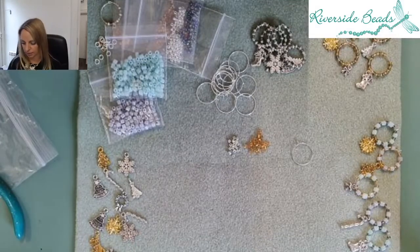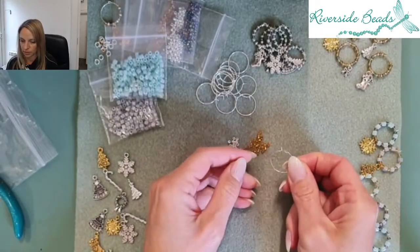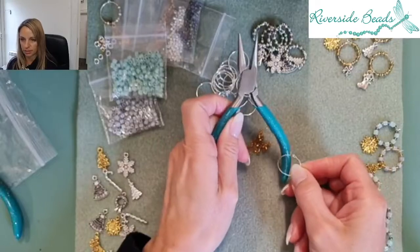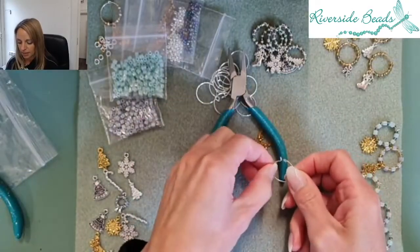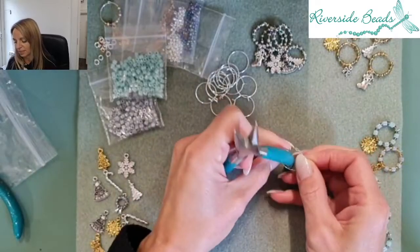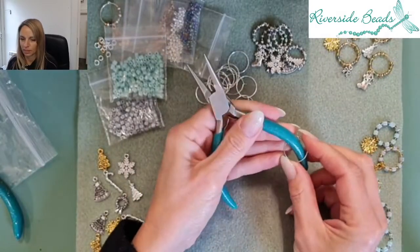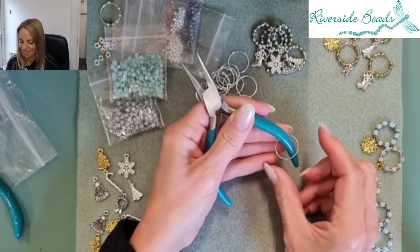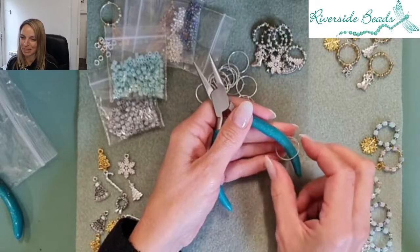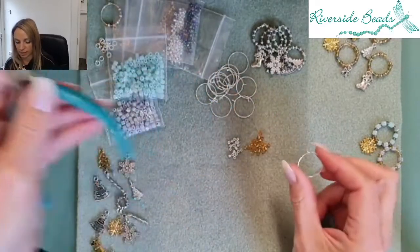Let's have a look at how to make these. You undo them here — this is how they fasten around your wine glass stem. We just have to use a bit of imagination here that this is a wine glass stem: you open it up, pop it round the stem like that, and then fasten it on. Surprisingly I haven't got a wine glass here at work, but that's how it would work around a stem — it opens up.